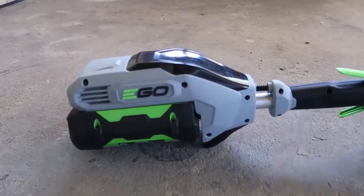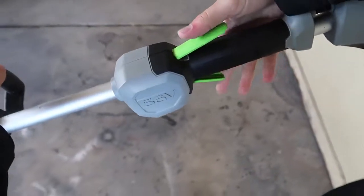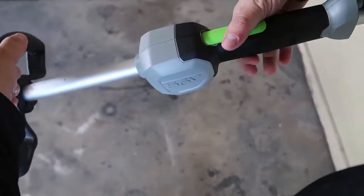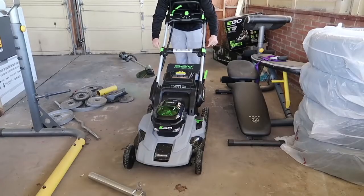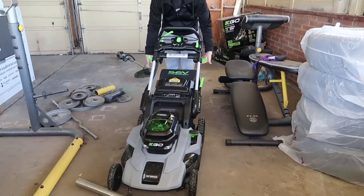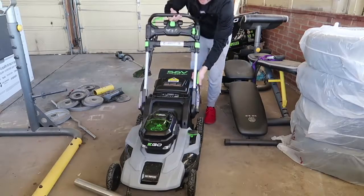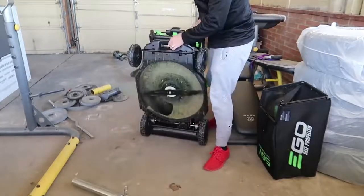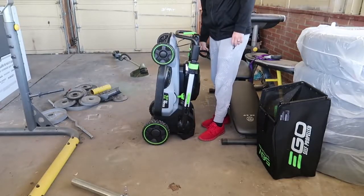We also got the Ego trimmer — had to keep the same brand, right? Just looks cool. All you do is squeeze both of these triggers. Squeeze this one in first and then when you're ready — you see these green clips, pop those out. Put it in — see how much shorter it just got? Now it's ready to pop back in. Then grab this little lever right here, squeeze it in, fold it up, take the bag off, and you have your mower ready to store in a small area. Look how easy that was.